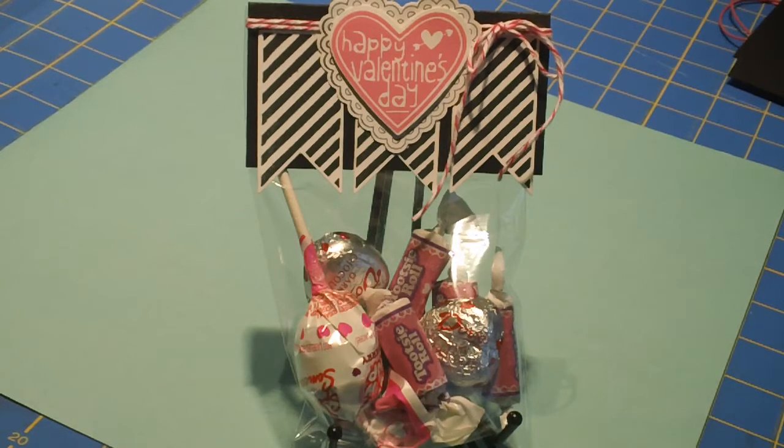Hey everyone, I wanted to do a quick treat topper for Valentine's Day. I thought I'd show you what I came up with.